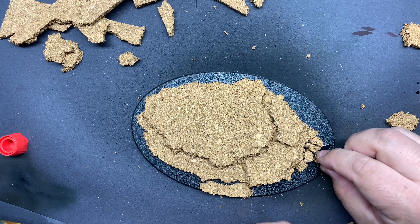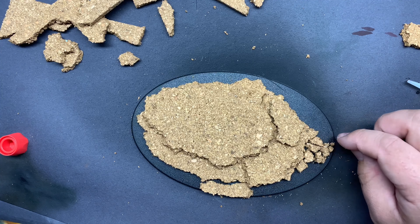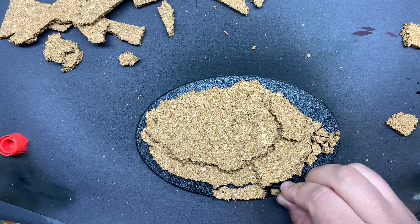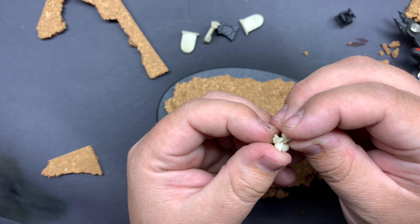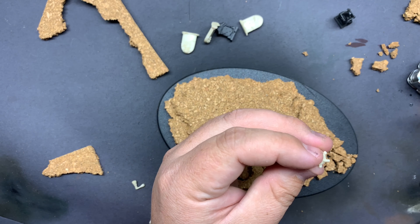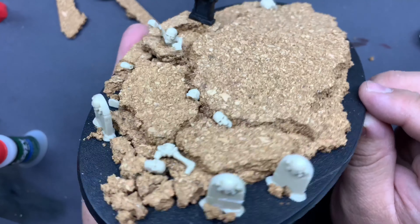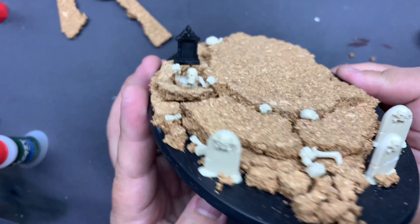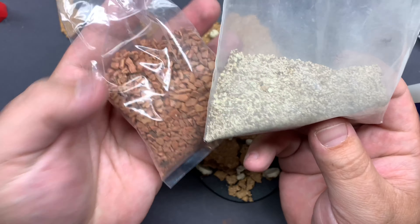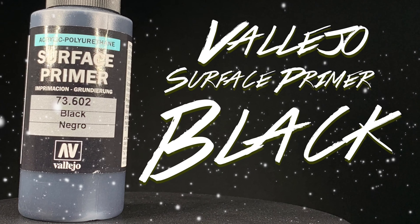After getting that placement sorted out, I started to add a bunch more little rocky bits around the base. Micah R sent me some models to paint — those will be on the channel in the next few weeks — but he also sent me a giant box of bits, and in there were a whole bunch of skeletons. I'm not sure where they're from, maybe early GW or something else, but they fit really well with a death-themed base. I decided to put one of them in a grave, crawling out, with some gravestones and body parts scattered around.